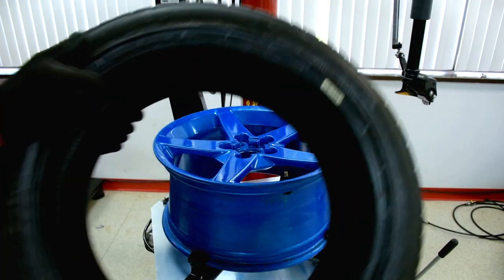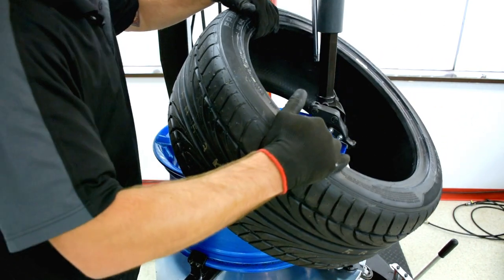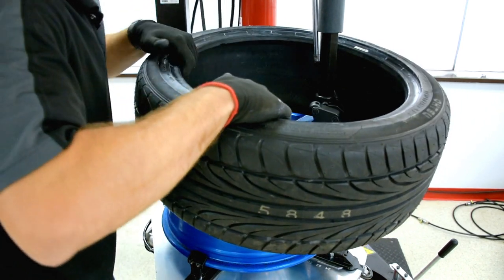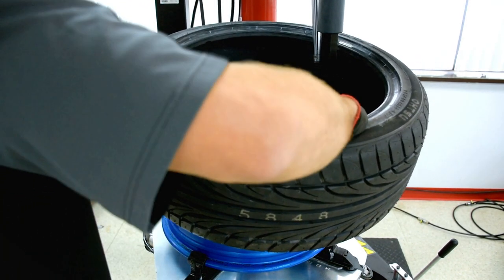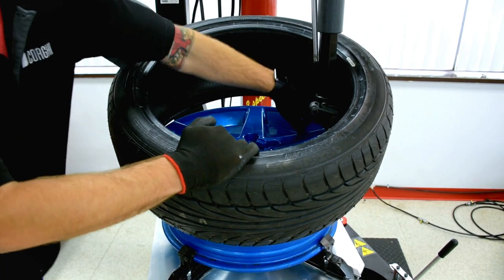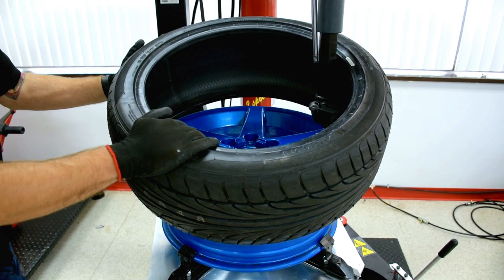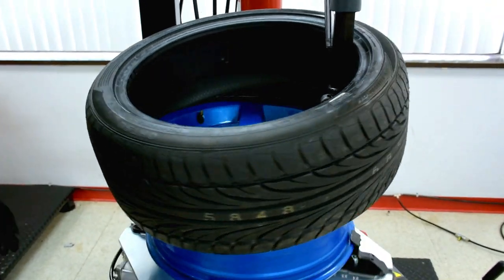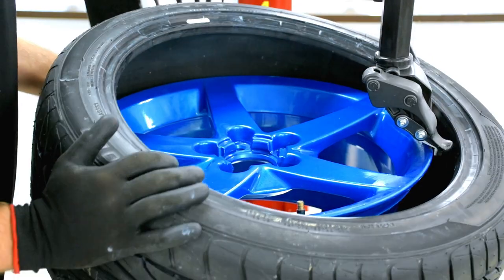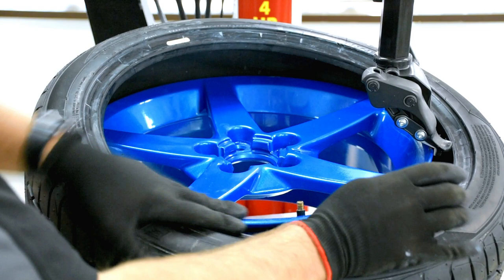We're going to proceed and mount a new tire. Swing the arm in all the way against the wheel. Once we lock it again, it will have a safe distance from it. Place your tire as you would on any regular tire changer — at an angle on top of the tail of the demount head and underneath the mobile finger. The bottom bead is now mounted. We're going to do the same for the top one, making sure we are on top of the tail and underneath the finger.